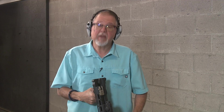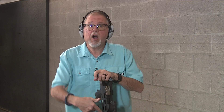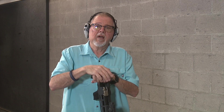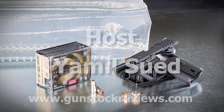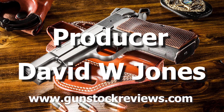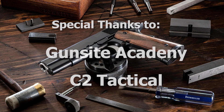That's my first look at the Smith & Wesson FPC. If you have any questions, please keep looking at the channel. We will be putting a comp on it and shooting it suppressed — we're going to have some fun with it. So like always, please like this video, share this video, and subscribe to the channel. Please remain healthy, stay safe, and definitely have fun at the range. Thank you for watching Gunstock Reviews. We'll see you next time.